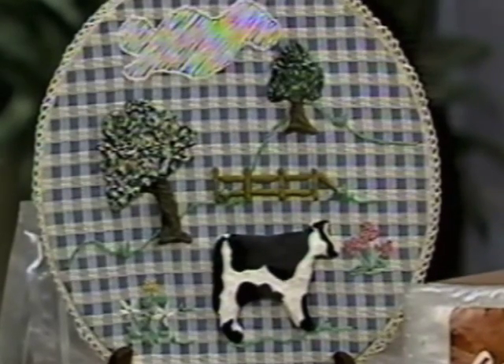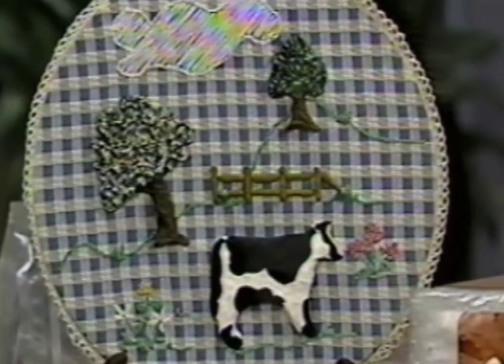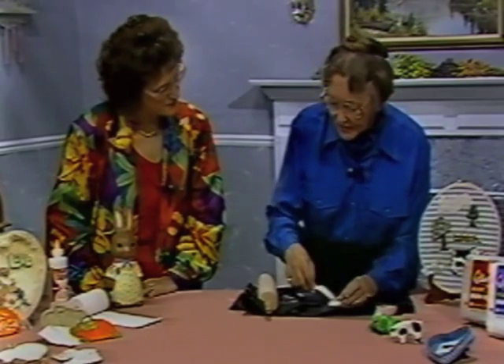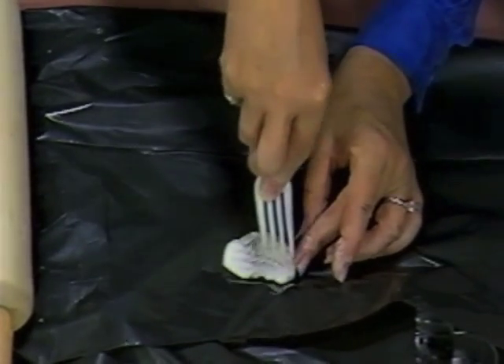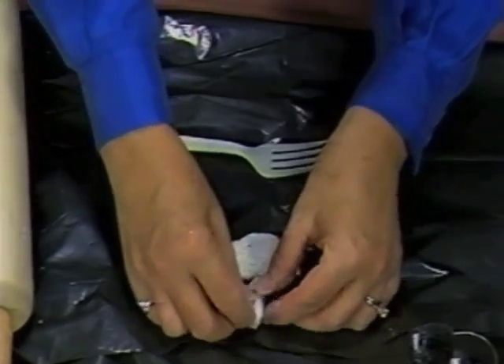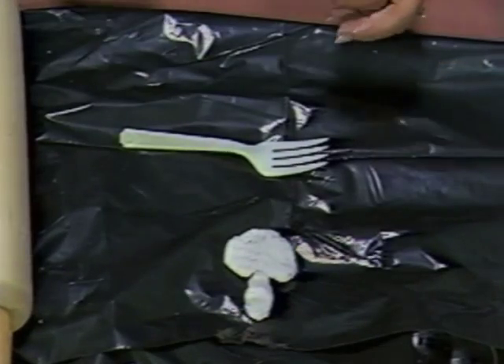This was done quite simply. You just pull off a little piece of Celluclay, get your basic shape — this would be the top of the tree — and using this very sophisticated sculpting tool, a little plastic fork, you just make your little indentations for your leaves and the trunk, and let it air dry.